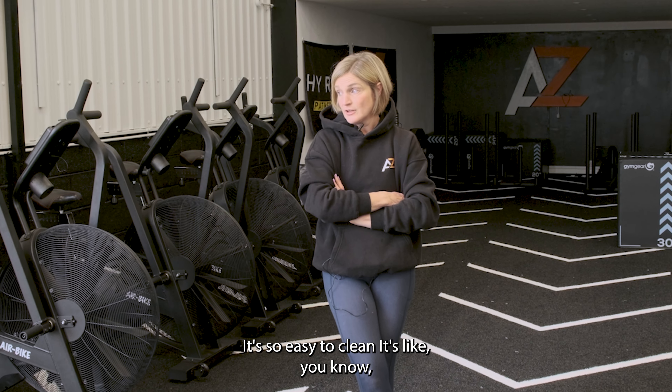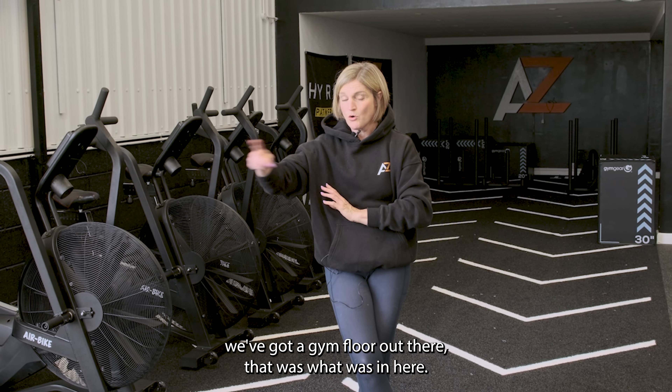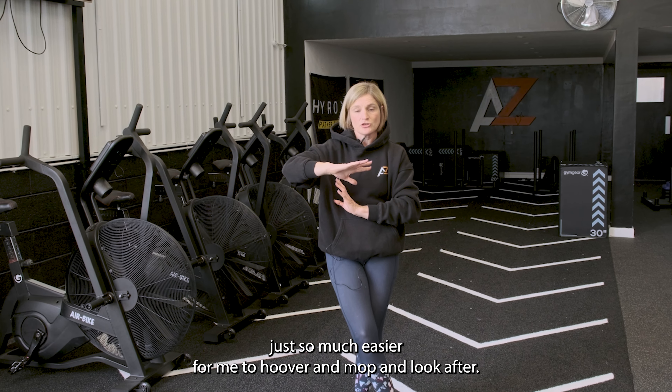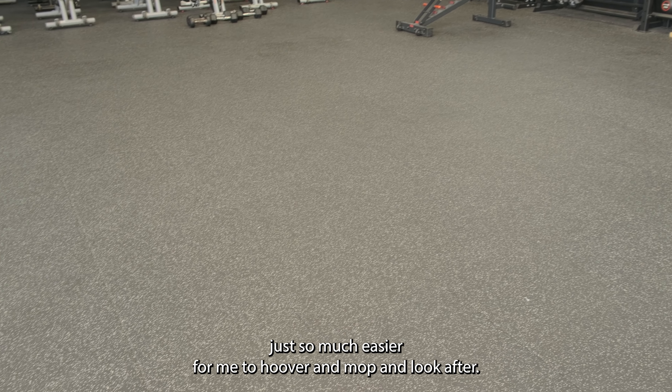It's so easy to clean. We had a gym floor in here before that was an absolute nightmare to clean. This is just so much easier for me to hoover and mop and look after, and yeah, it's great, it's absolutely great.